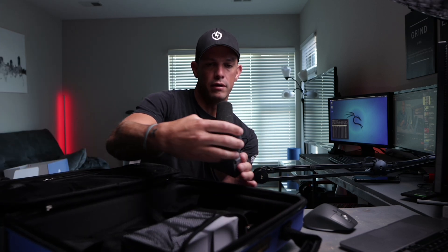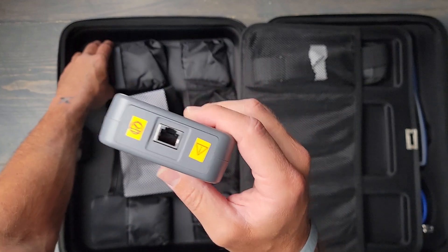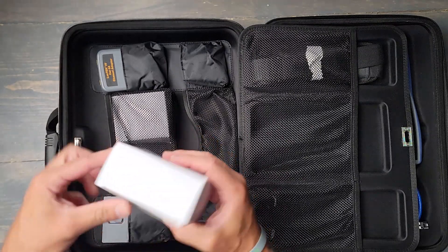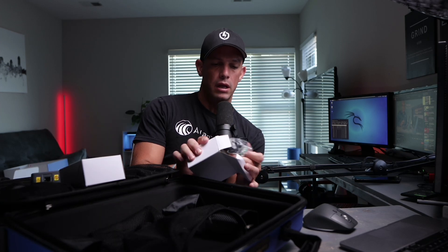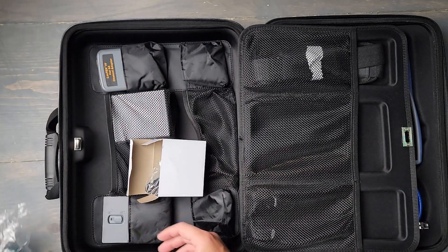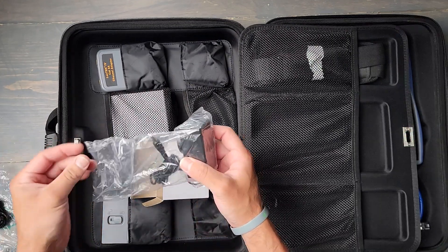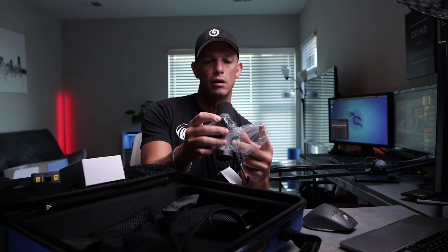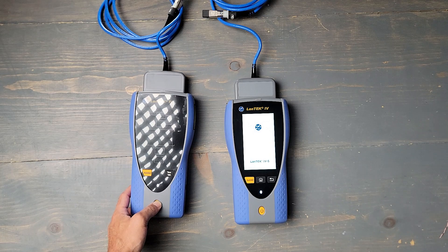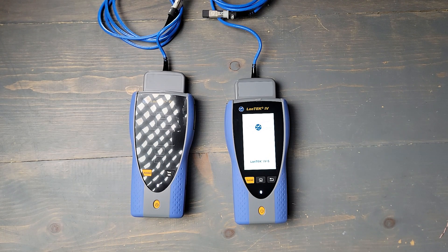I'll look at some of the other units in here. Here's one of the channel adapters. It also comes with two power cables — basically everything you need to power it up and the different adapters as well. It has different standards for different regions: the US and then European, UK, and all that.